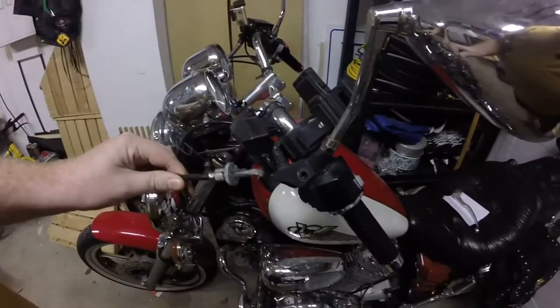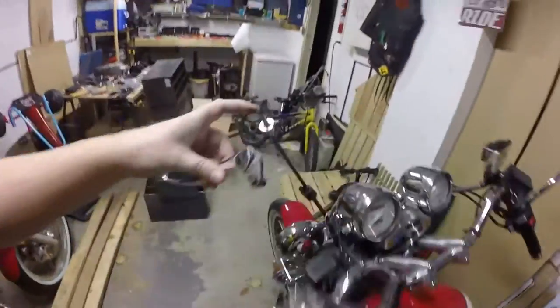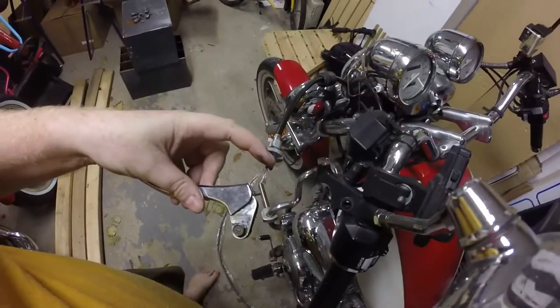Replacing clutch cable on the Ferrago 750. I had a less than stellar commute home on Friday. What happened was the little bobble on the end snapped off.